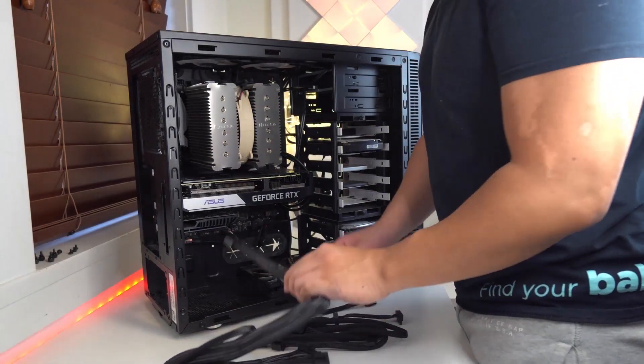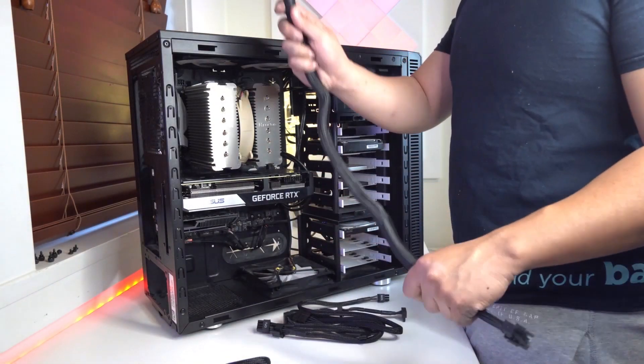If you've ever held a power supply, you know that they're pretty heavy. The 750 GT is no exception, coming in at six pounds for just the body alone. Being fully modular means that you can handle the cables without having them connected to the power supply body.